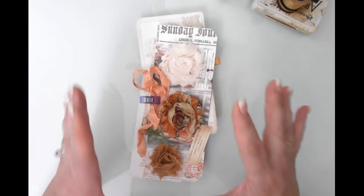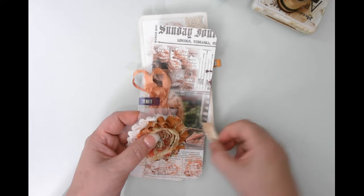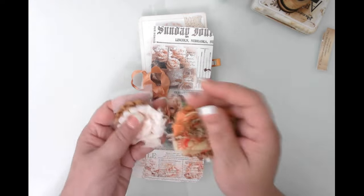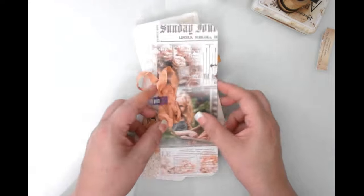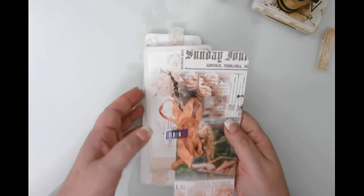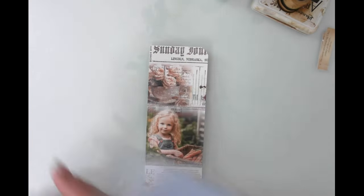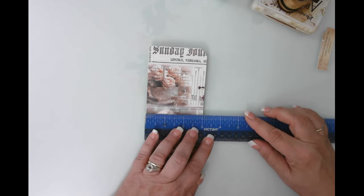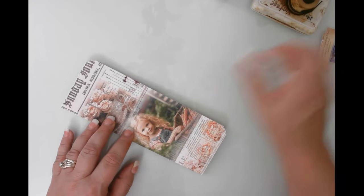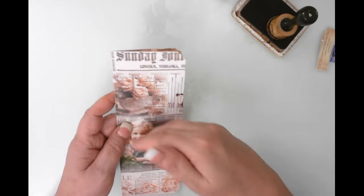I have already cut all the pieces, so we'll talk about measurements in a second. You can make them any size you want — my journal pages measure eight and a quarter inches in height, so that's how I measured out my belly bands. These are some flowers I'm going to use as embellishments. Let's start with the flip-open one — super simple. Width-wise it is three inches by eight and a quarter inches tall, though you can make them any height or even horizontal.